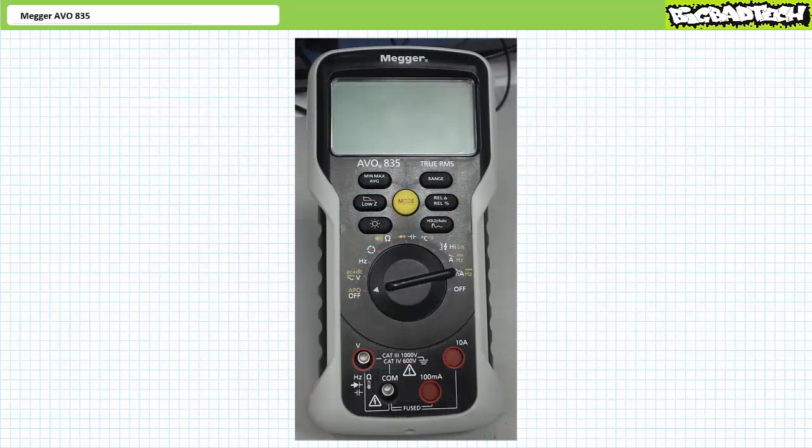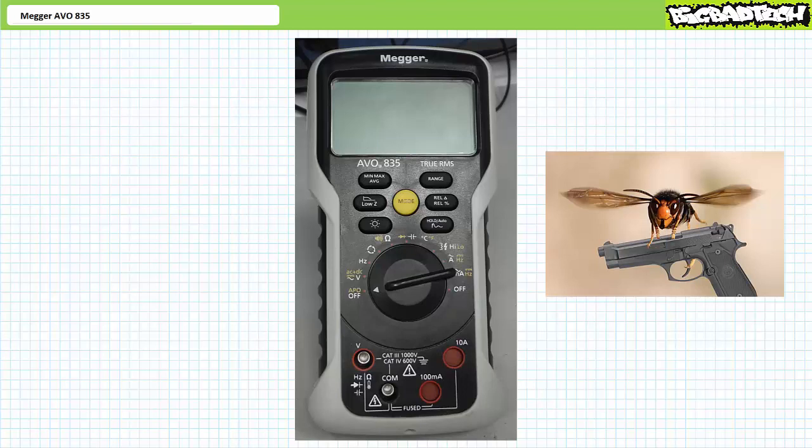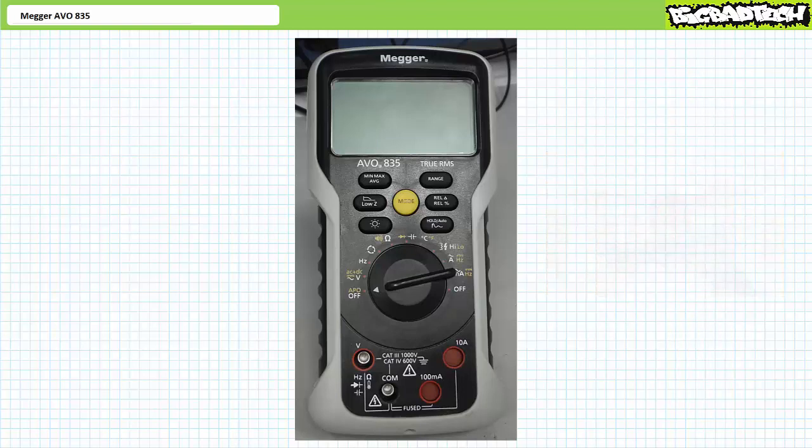Let's now examine another handy function of the Megger AVO835: the non-contact live circuit detector. As an analogy, consider a hive of murder hornets. Although it's entirely possible to do a hands-on check of a bees' nest by ripping it open and looking inside, it's perhaps safer to stand at a distance and listen for a buzz. This is akin to the non-contact live circuit detector.